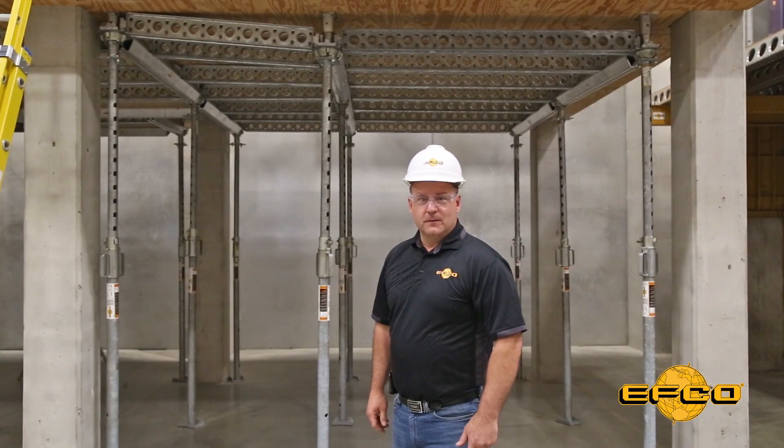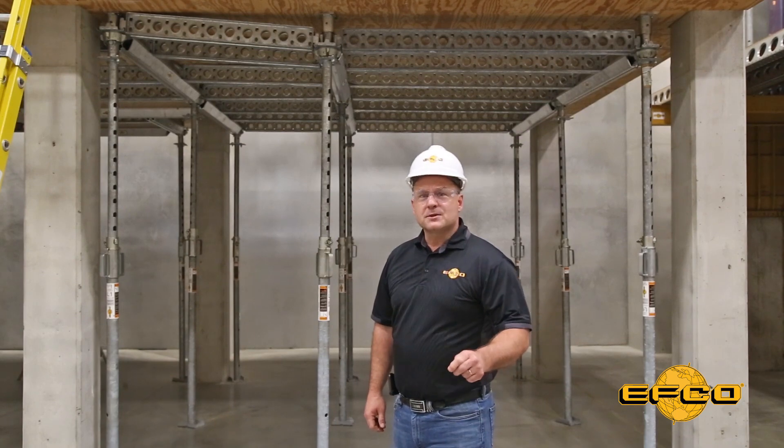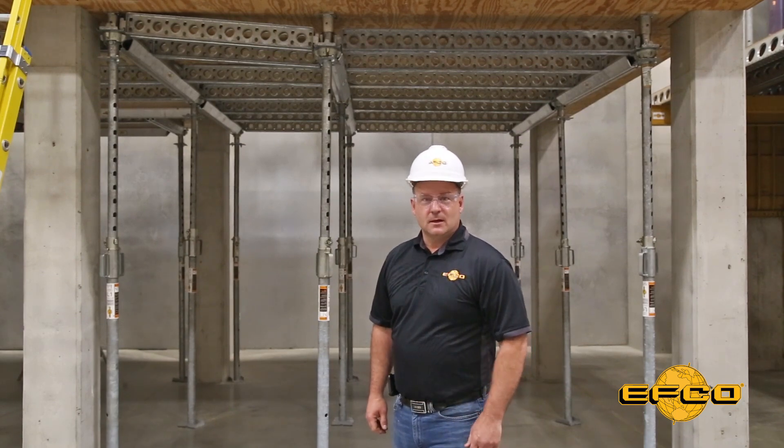Hello, I'm Dave Whipple, EFCO Field Operations Manager, and this is another toolbox safety talk on the proper sequence for releasing loads on elevated concrete.